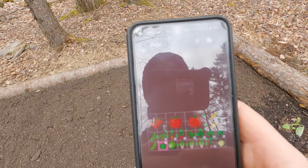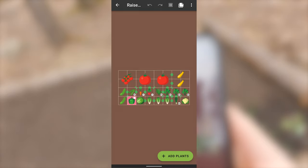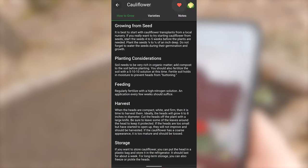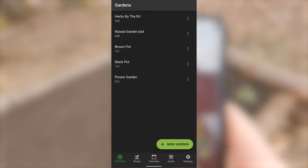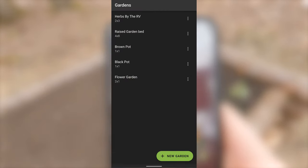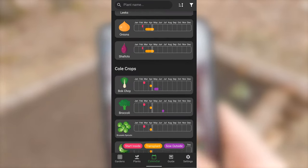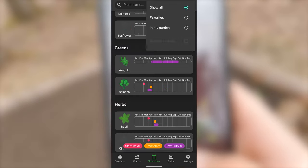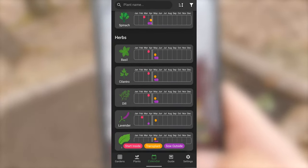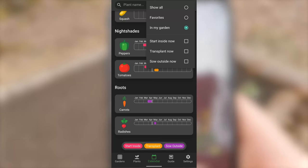I'm using an app called Planter where I'm planning out my square foot garden. I can lay out different plants on my four-by-eight grid and see how much space each plant needs. It also denotes whether plants are companion plants or don't like being next to each other. I take into account where south is, putting taller plants like tomatoes on the north side and shorter plants on the south side.